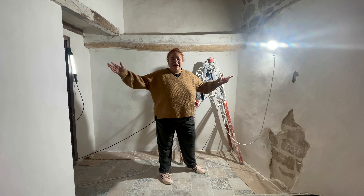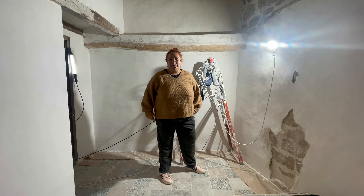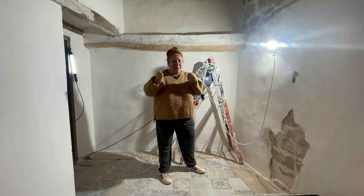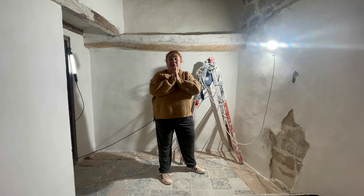¡Buenos días, familia! Habréis visto que he estado limpiando — eso lo hice la semana pasada — y hoy nos toca brocha, pintura, y dejar la habitación blanquita para decorar.